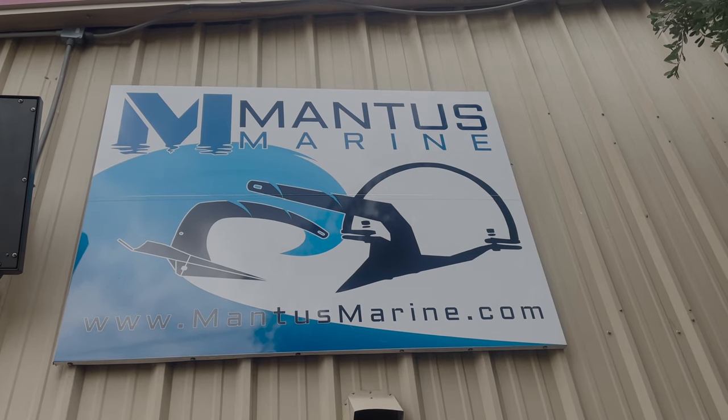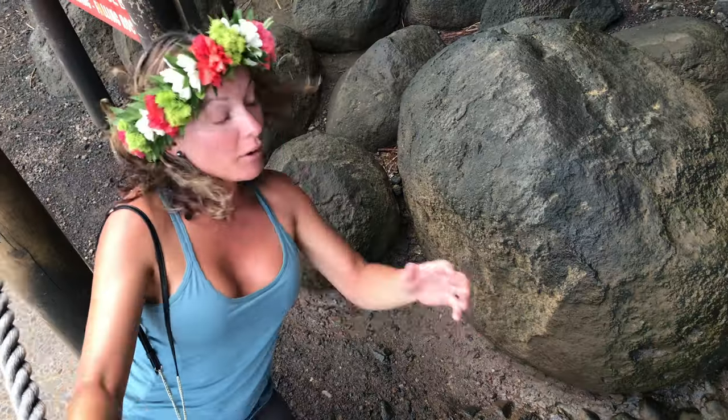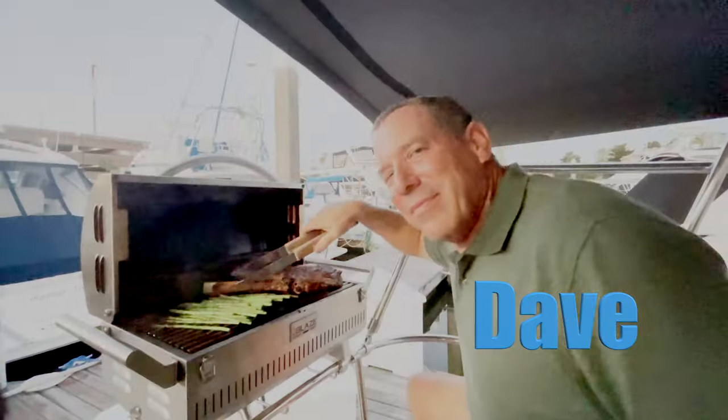Today we're off to Manus Marine to upgrade Cavoo's anchor. This is Patricia, and I'm Dave.